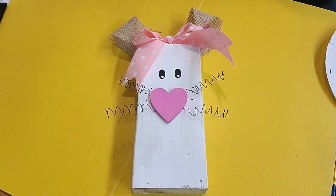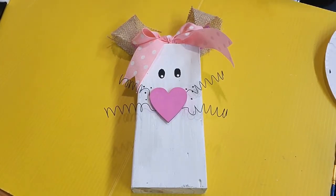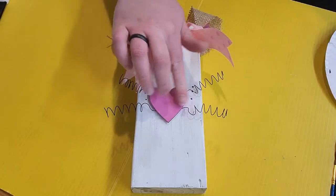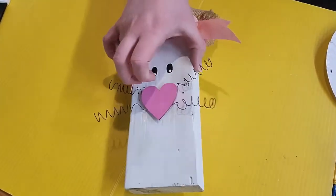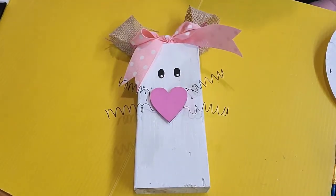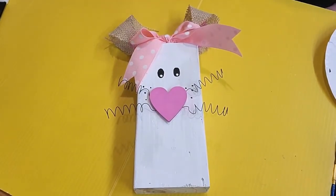In your kits you should have gotten your block of wood, wire, your little heart nose, some ribbon, and some burlap. Outside of that from home you're going to need some paint brushes, water to clean your brushes, glue — the quicker the dry is probably better, so like hot glue gun or super glue, because it's going to hold these pieces together with some layering. You'll also need scissors and a pen or pencil.